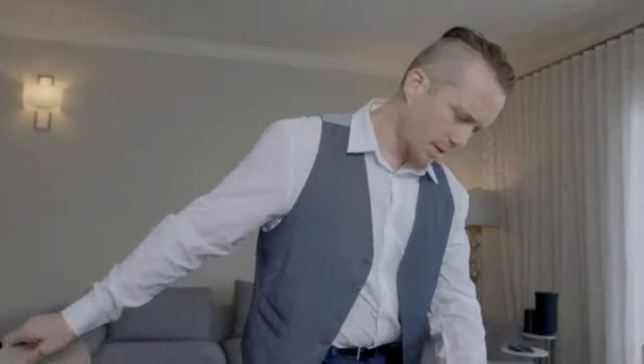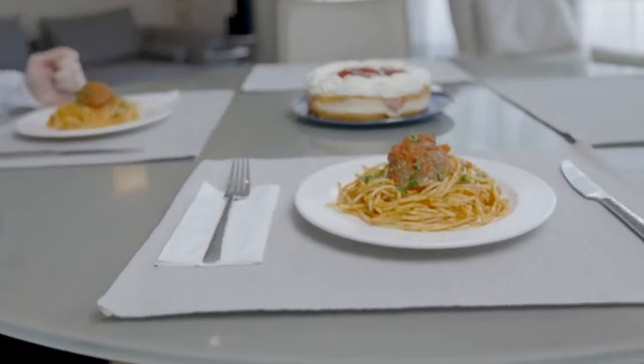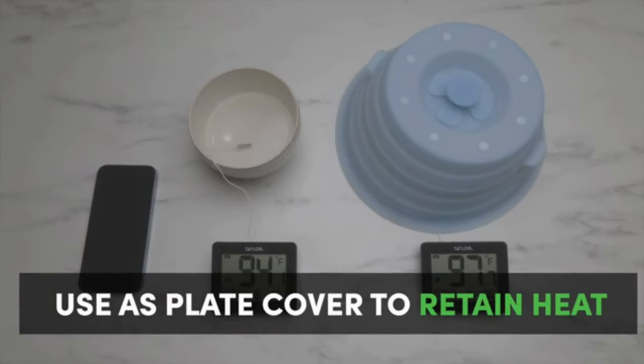How many times have you had to reheat the same plate of food while waiting for your roommate to join you at the table? Duo Cover keeps the heat of your food for longer, so you can have your cake and eat it too.